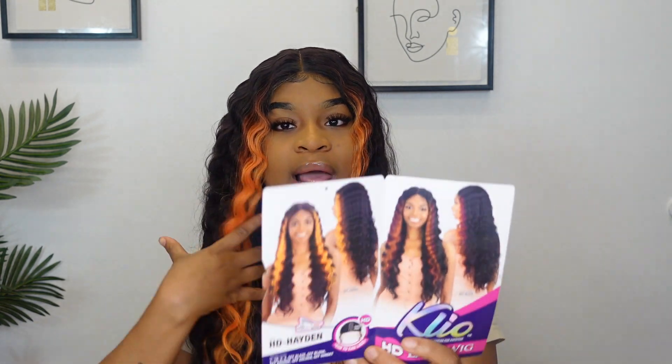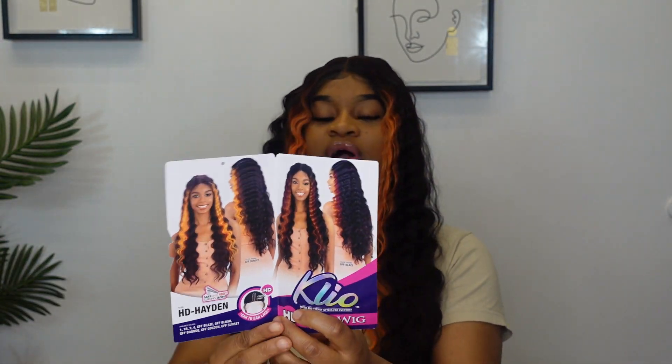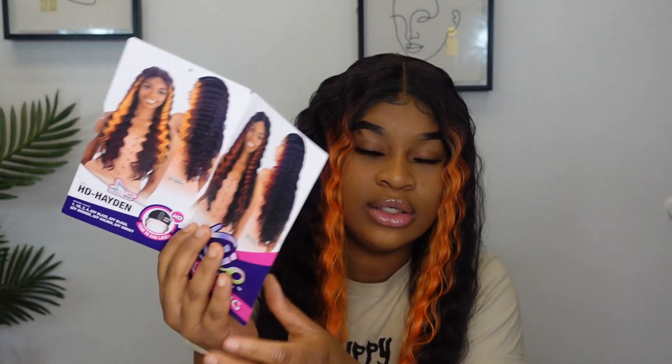I really like the color series — they have a lot of different colors in this unit. As y'all can see, it's the stock card: the back of it shows all the different colors available. It's pretty simple, it doesn't really say much else. It's the Klio unit — I'm not sure if I'm pronouncing the brand correctly.